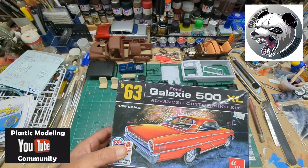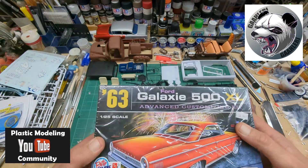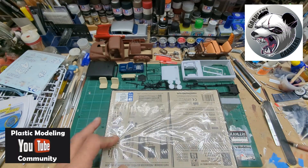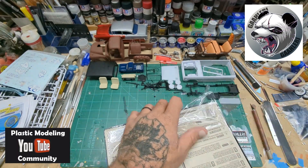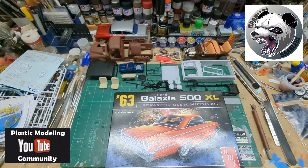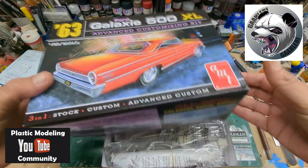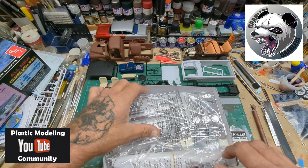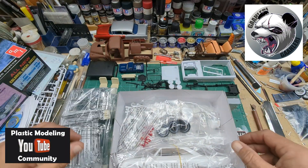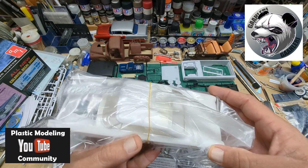I was just kind of wondering what it's molded in. It's still sealed, so I don't know. Let's open it up quick and take a peek. I'm curious on if it's white or if it's molded in red. Here we go. And it's white. That's alright. Sweet. This is a little cool. Do some bare metal foil and some decals. It's gonna look nice.